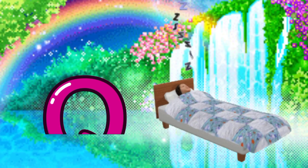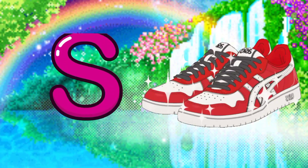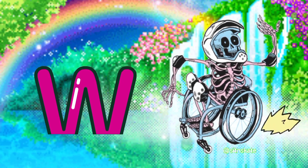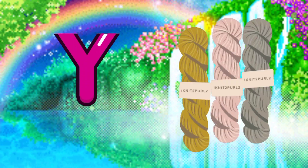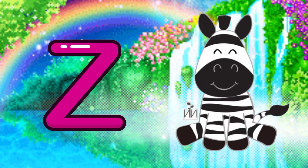Q for quilt, R for radio, S for shoes, T for turtle, U for USB, V for horse, W for wheelchair, X for xylophone, Y for yarn, Z for zebra.